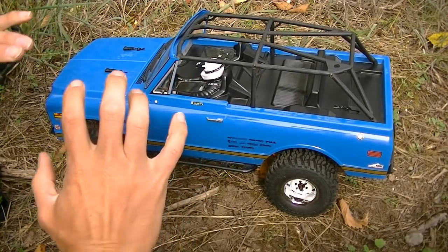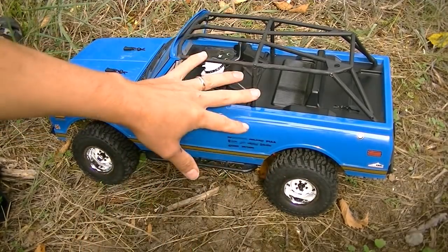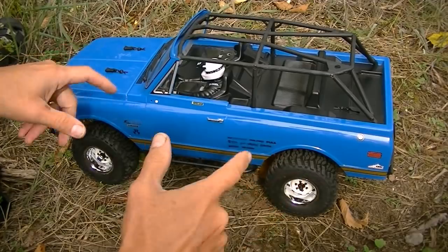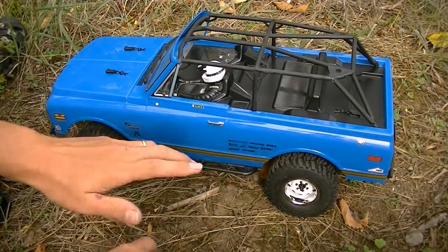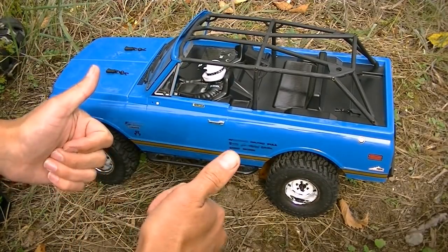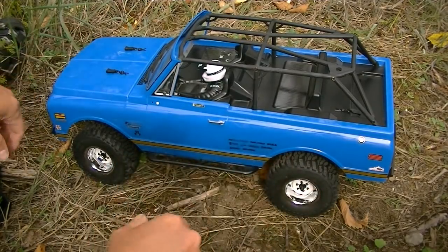First things first, I really like the truck just the way it is. Some people have been putting the roof on it using the Axial Lexan body kit that they sell. Some people like Andy Lowry took off the cage work and did an authentic Blazer paint job on the outside of the Lexan, and that looks amazing too. I did a couple of little tricks with it that I want to show you.